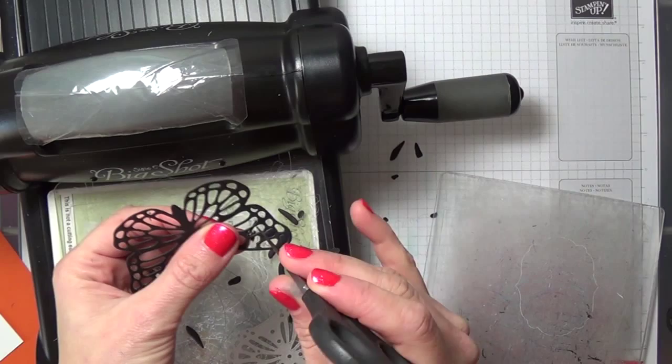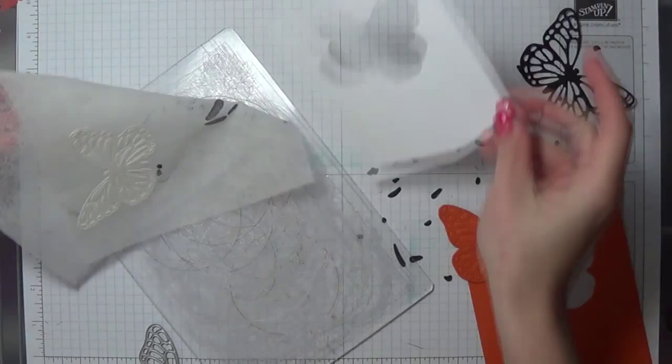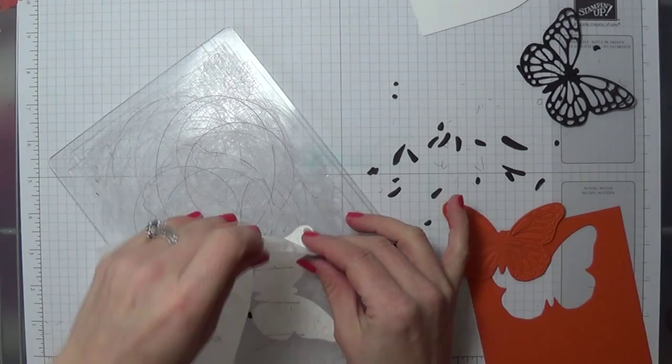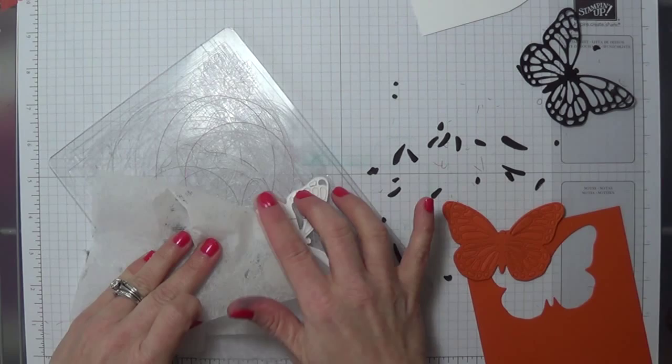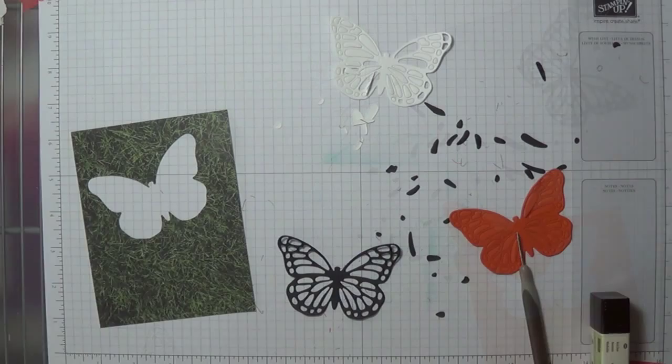And we're going to run it again out of the Tangelo Twist and white. With this one, you're just going to kind of flip it over and try to keep all the pieces in there. Otherwise, just sort of keep them nearby so that you can put them back when we're ready. Okay, so slide that one off to the side.